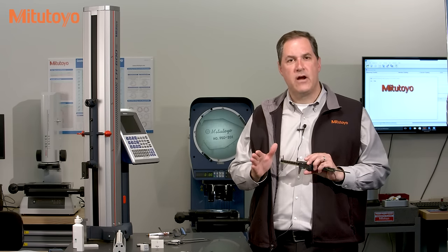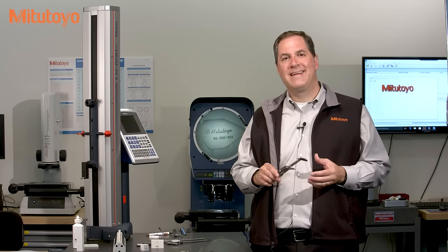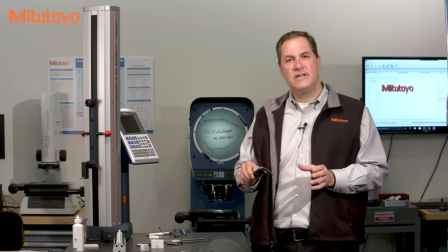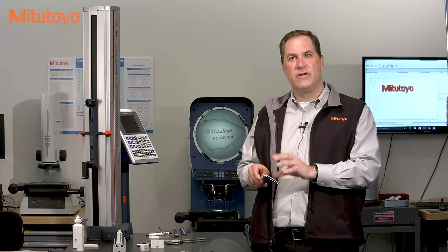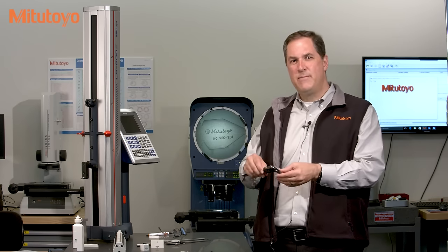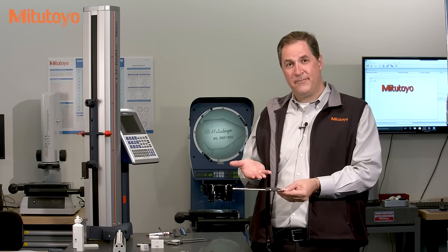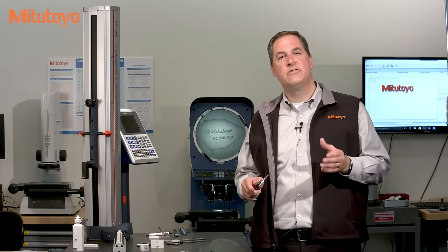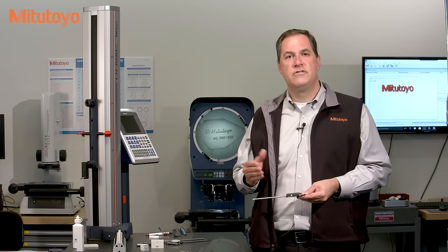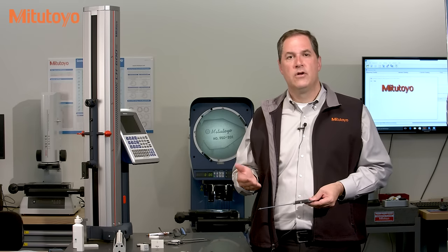Calibration is a search for errors, and we want to develop a calibration method that efficiently hunts down and finds any potential errors in the measuring instrument. So how do we best do that for a caliper? There's a nice American national standard for digital, dial, and vernier calipers called ASME B89.1.14, and the calibration method we'll be discussing is based on that standard.